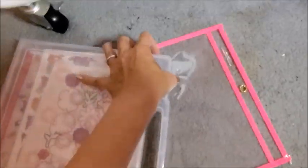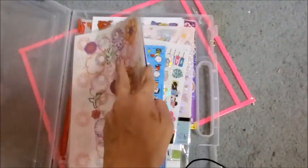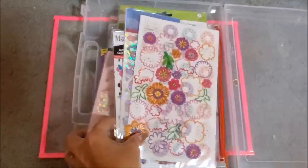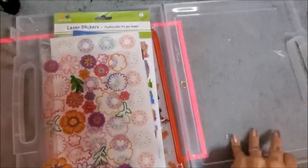I'll show you some real quick — all kinds of stickers. I really like it because Olivia loves playing with stickers, so I always have them on hand.